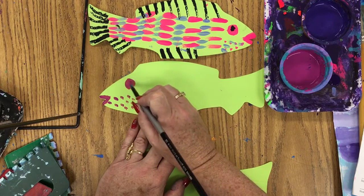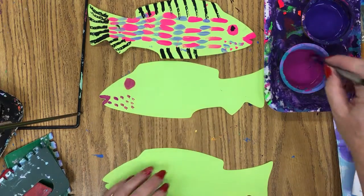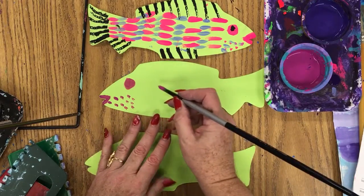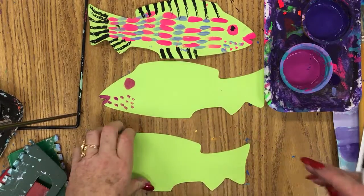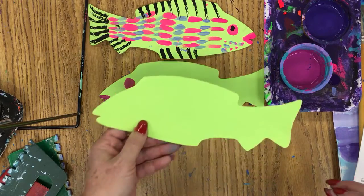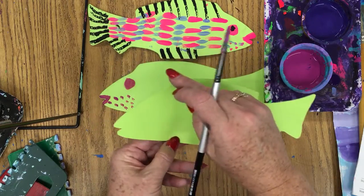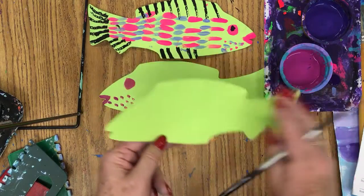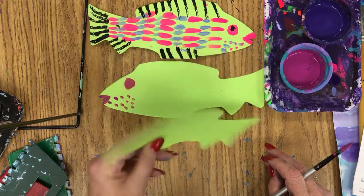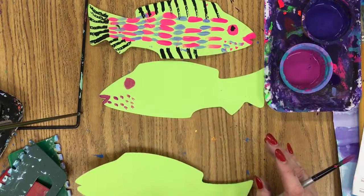The fish that I'm using comes from AccuCut - they are a die cut that I purchased and then I just cut out bunches of them. That's the shape that I give the kids. But you can use a fish that you've cut out at home, or a pattern that you've traced off the internet and cut out. If you fold your paper in half, you'll be cutting out two at the same time.